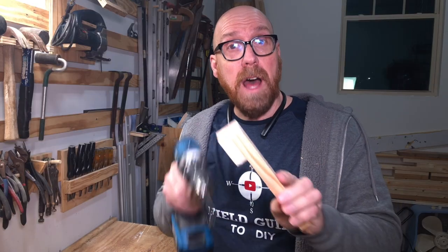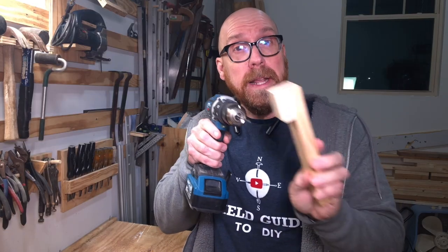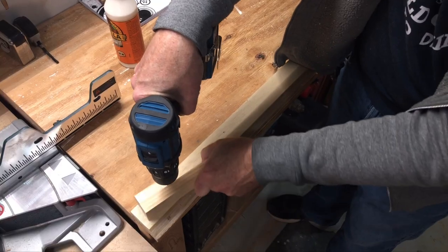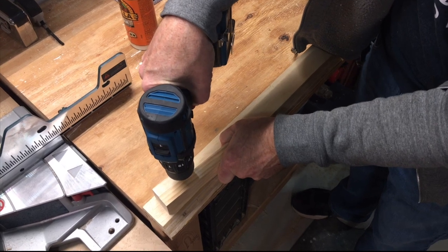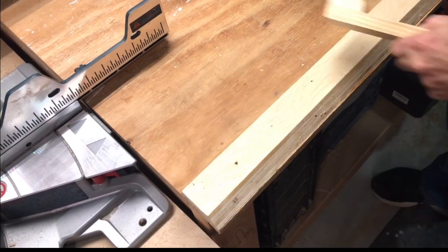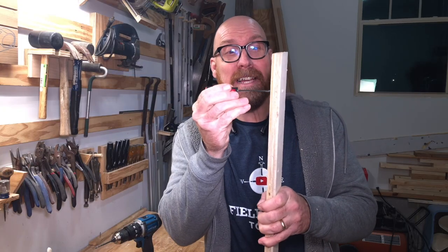Now hold the corner up to your stock, put the bit in there, get it started, and you'll have a perfectly straight hole. It's just that easy.